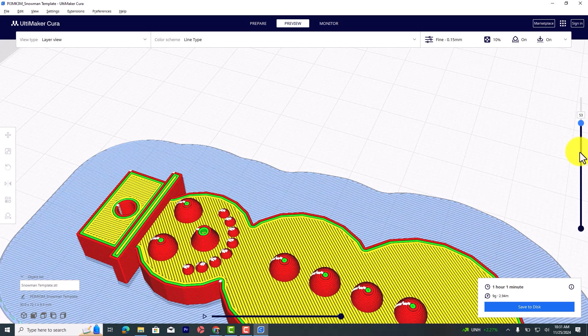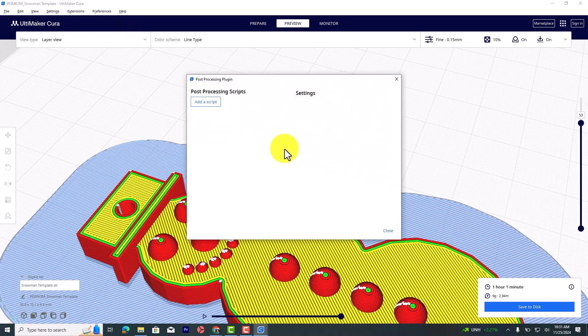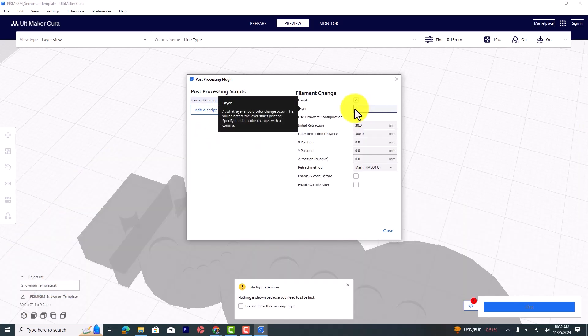So when we print this, we're going to want to do filament changes at layers 38 and 53, which we set up here in Extensions in Cura. We're going to click on Post-processing and Modify G-code. In the dialog that pops up, we're going to add a script — specifically a script for filament change. It's going to tell us at what layer the color change should occur, and this will be before the layer starts printing. So we want to make sure we know where everything's at. We said we would do color changes at 38 and 53.